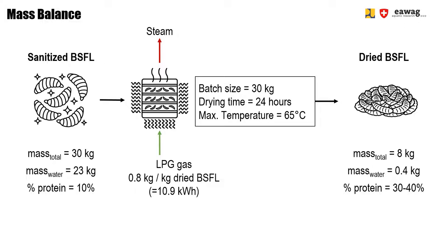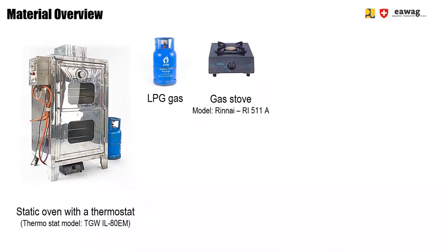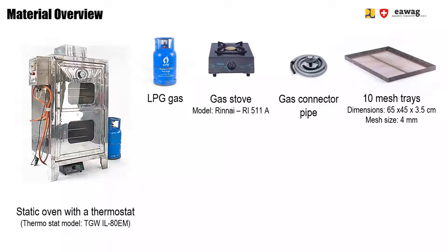The mass reduction is around 70 percent, which reduces the water amount in the larvae and concentrates the protein. In this video we use a static oven with a thermostat. To operate the oven you also need LPG gas, a gas stove, and a gas connector pipe. We recommend using mesh trays, as the mesh helps to improve the air circulation inside the oven compared to trays without any mesh.